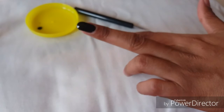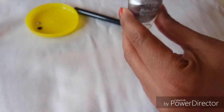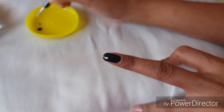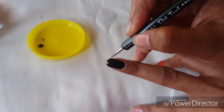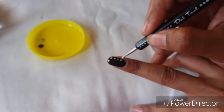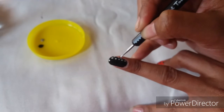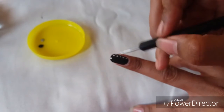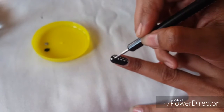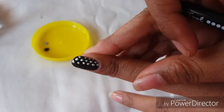Once that is dry, I'm going to take a little bit of silver color and dab it onto the plate. Using the small dotting tool, I apply bits of it to the corners, drawing a straight line. You can see the beautiful pattern created by this — it looks really fab and is so easy and simple to do.